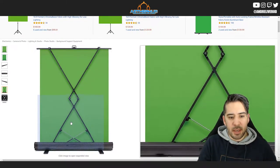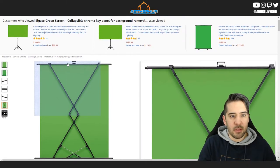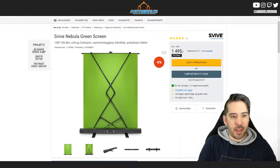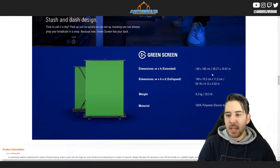As you can see here, this is the Elgato one and the size is the same — it is 148x180 centimeters, which is the same as 58.27x70 inches.